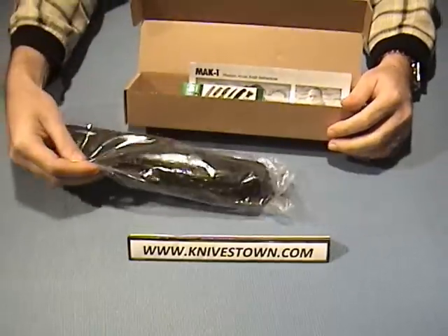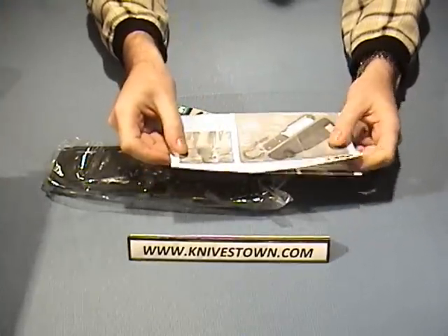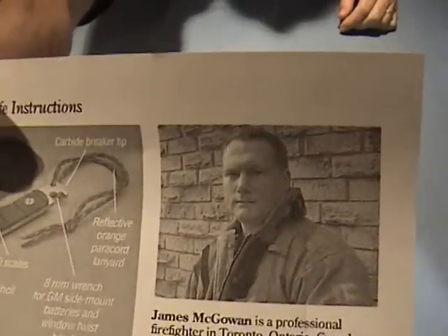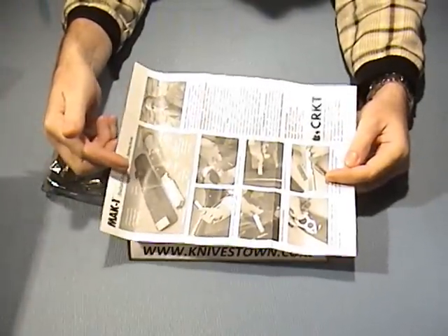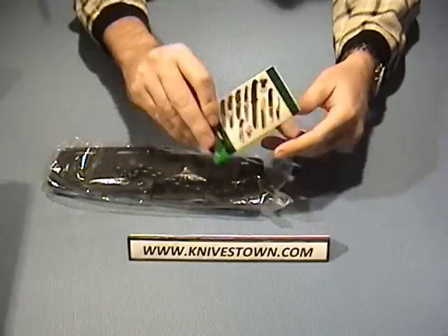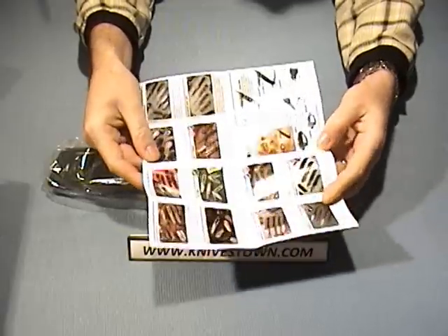It ships in a plastic sleeve along with some literature, including instructional information on exactly how to use the knife. There's a photograph of James McGowan — he's a firefighter in Toronto, Canada — who designed this knife. He also designed the CRKT Extricate, which is another rescue-type tool. I did a review on that also if you'd like to check it out. It also comes with a pamphlet on the rest of the CRKT lineup.